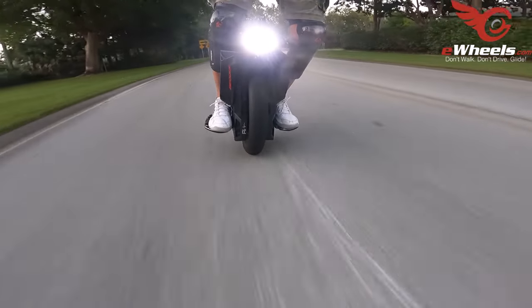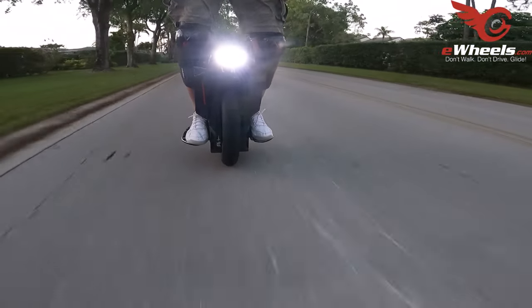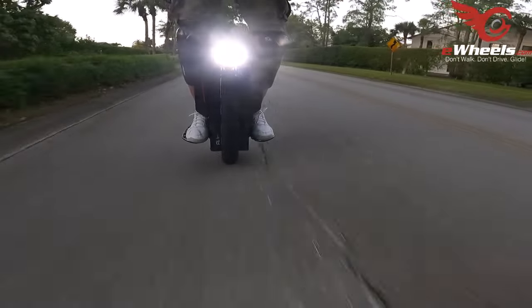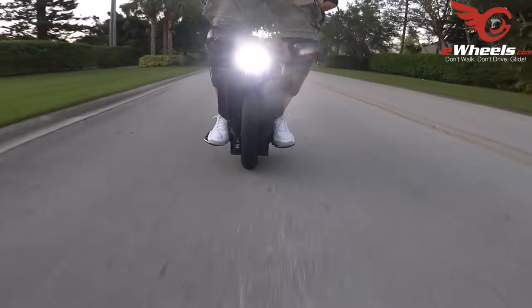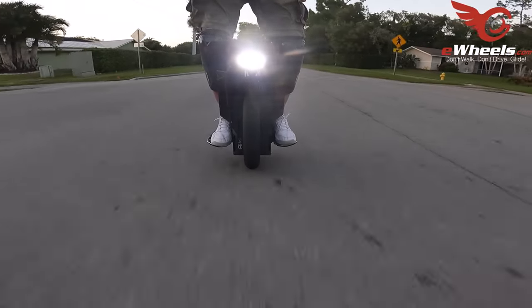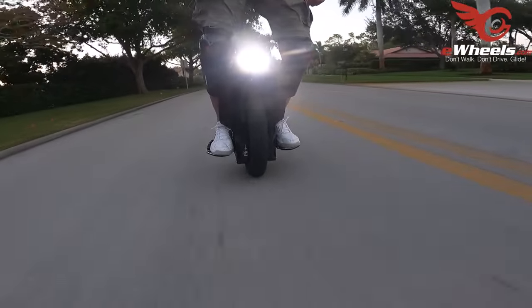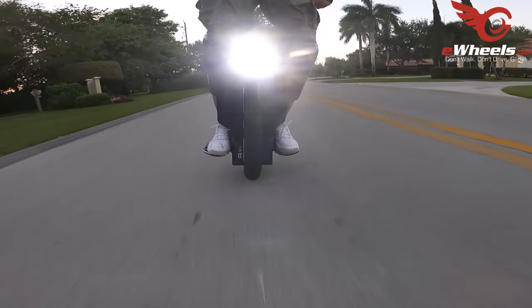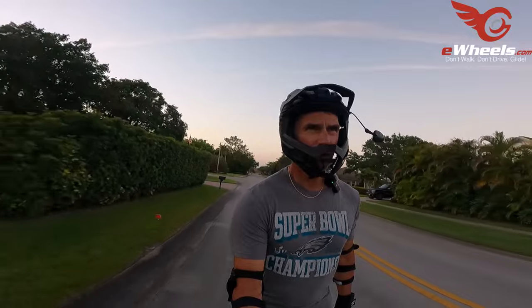Doing a big loop here — feels good. Big loop in the upper 30s, not bad to control at all.